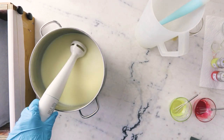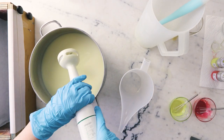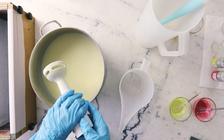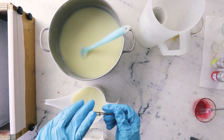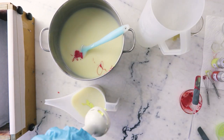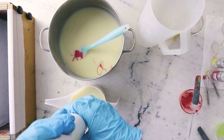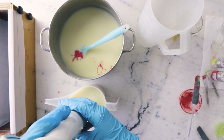Now it's time to divide out some of this so we can create our different colors. I'm just going to disconnect the immersion blender so it's a little easier to set aside. I'm going to blend the yellow first. You typically want to blend your lighter colors and then your darker colors so you don't have to clean your blender in between.